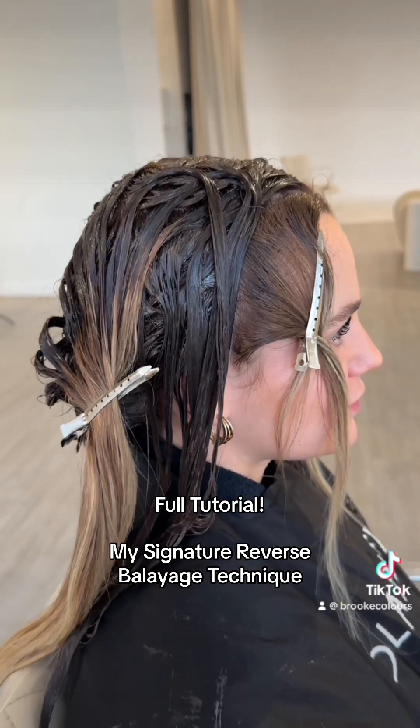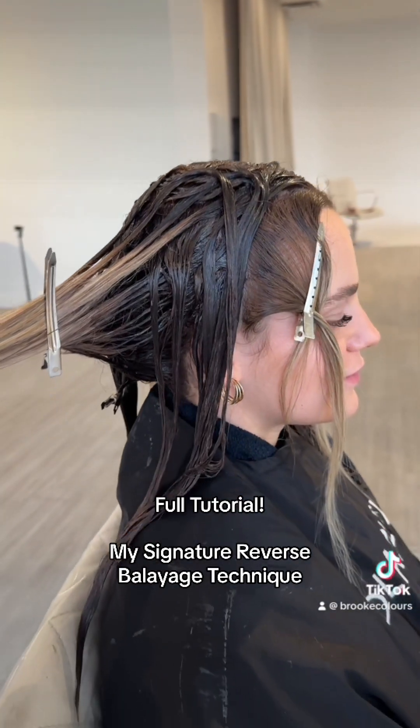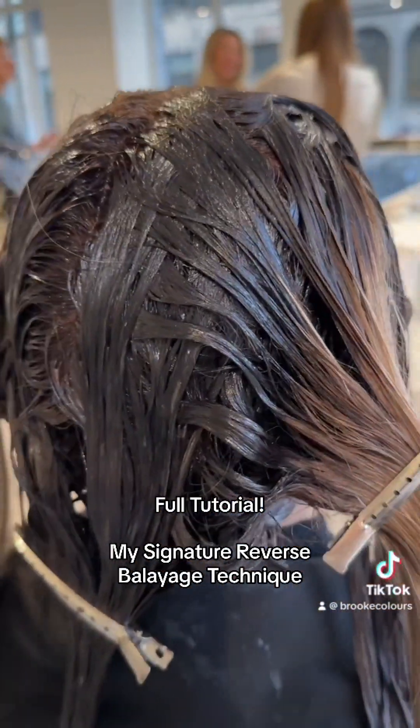Here is the tutorial of my reverse balayage — this could be done tone on tone in so many different ways. I call it a dimensional global because it's a global application but done in a dimensional way. Let me know what you think!